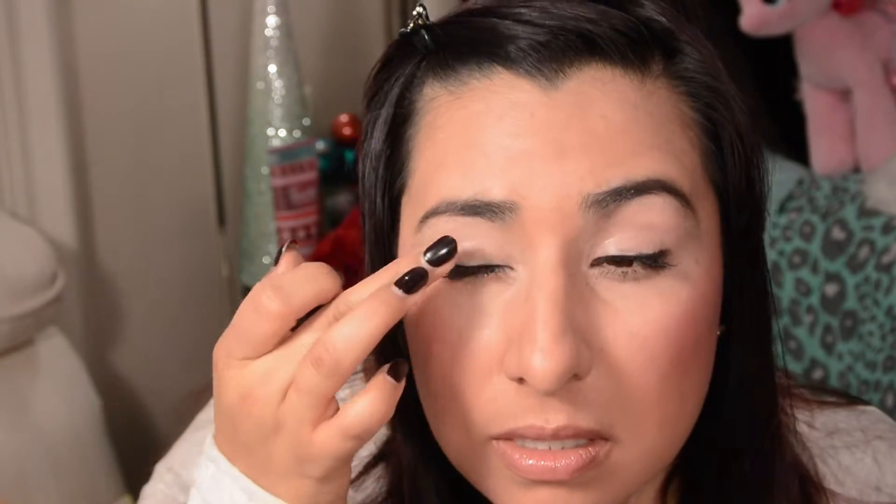Since I'm going to use gold on the lid, I'm going to use Maybelline's Color Tattoo in Bold as Gold, going right on my lid. If you're using brown all over your lid, you can use Maybelline's Color Tattoo in Toughest Taupe. I'm going to use my MAC 213 brush and pack this really pretty gold color right all over my lid.